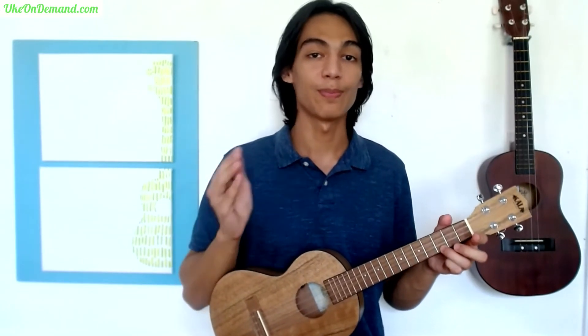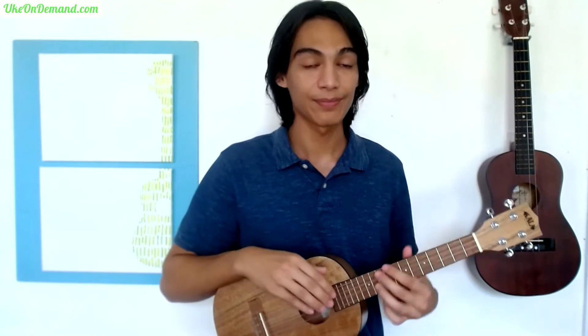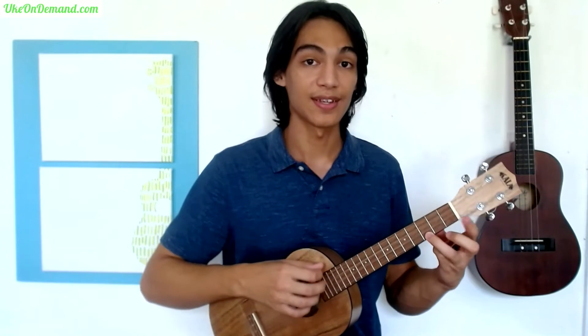You can play this with just the simple melody notes, or you can play the full arrangement with both the melody and chord melody. To begin, you're going to start with a C chord, and the C chord looks like this.